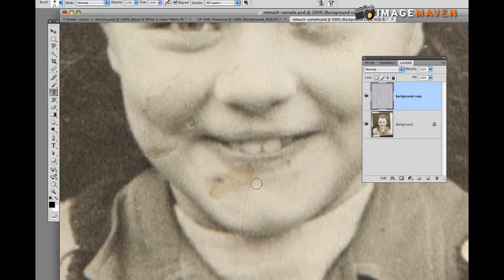Now I start clicking and painting on the part I want changed, and hopefully it will get rid of the coffee stain. I need a little bit more work, so I'll hold Option and click a different area to sample a new color and use that to fill in. Near her lips we have two different colors, so we have to be careful not to change the photo too much.